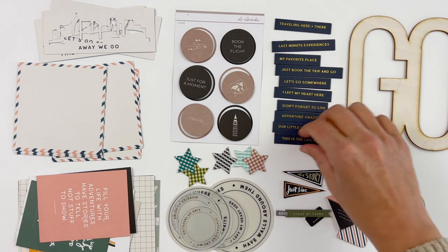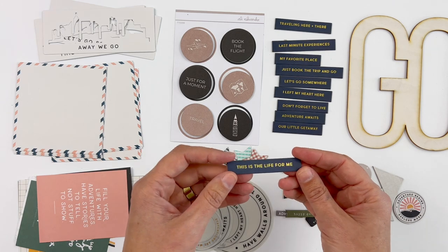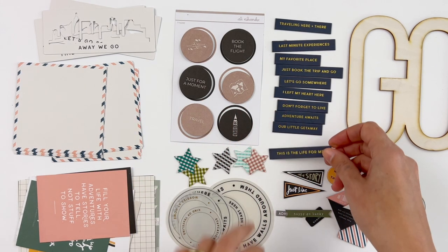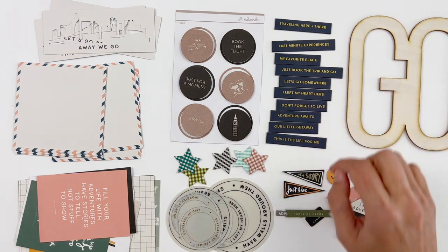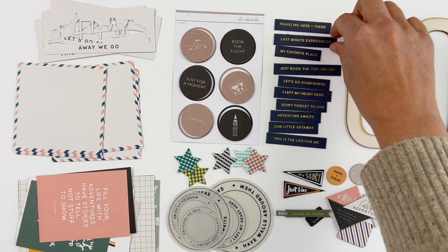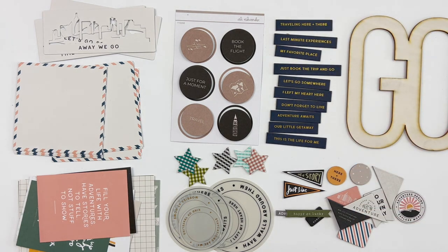This kit also has another set of chipboard pieces — these are like navy blue, dark navy with gold. 'This Is the Life for Me.' These are all chipboard, our nice thinner chipboard: 'Our Little Getaway,' 'Adventure Awaits,' 'Don't Forget to Live,' 'I Left My Heart Here,' 'Let's Go Somewhere,' 'Just Book the Trip and Go,' 'My Favorite Place,' 'Last Minute Experiences,' and 'Traveling Here and There.' So that's a fun set of chipboard.